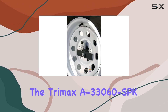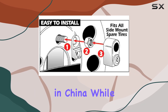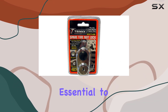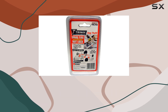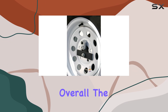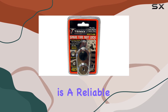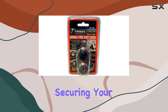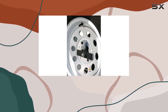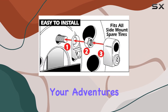One thing to note is that the Trimax A33060 SBK TNL 740 is manufactured in China. While this may raise some concerns for those who prefer products made in other countries, it's essential to acknowledge that Trimax Corporation maintains strict quality control standards to ensure that their products meet the highest quality standards. Overall, the Trimax A33060 SBK TNL 740 spare tire nut lock is a reliable and effective solution for securing your side mount spare tire. With its durable construction, universal compatibility, and key lock mechanism, it offers peace of mind knowing that your spare tire is safe and secure, wherever your adventures take you.